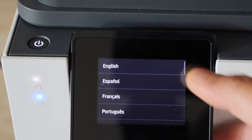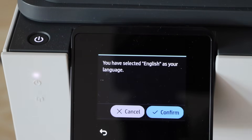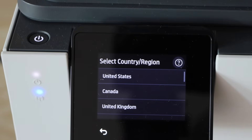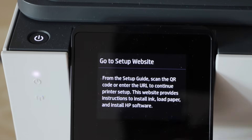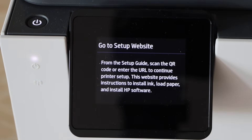Go to the printer display panel, select the language, select country of residence. On the next screen it will ask you to go to the setup website.